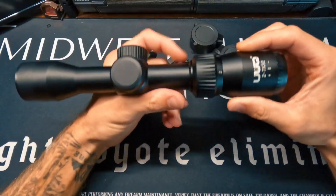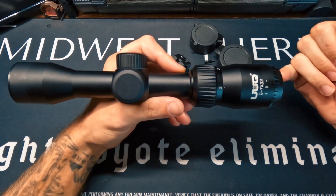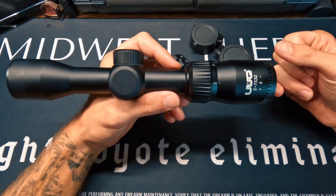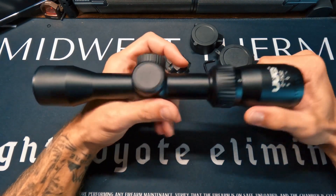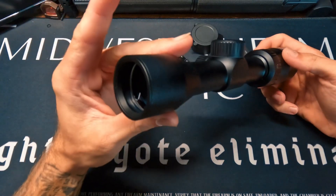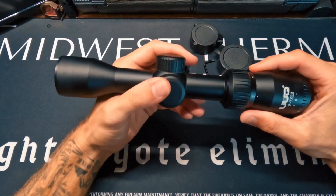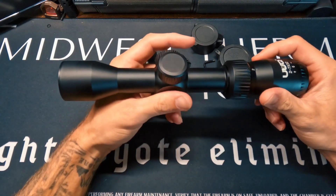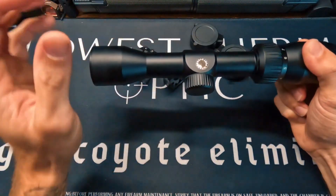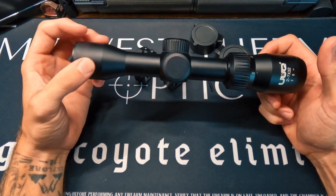This optic features green multi-coat lenses which help with light reflections, ensuring the shooter has unobscured views of the target at all times. It has anti-scratching and anti-fogging capabilities. The green multi-coat lenses are definitely superior for a well-built optic like this. It is nitrogen filled with O-ring seals to ensure gases are not released from the optic.